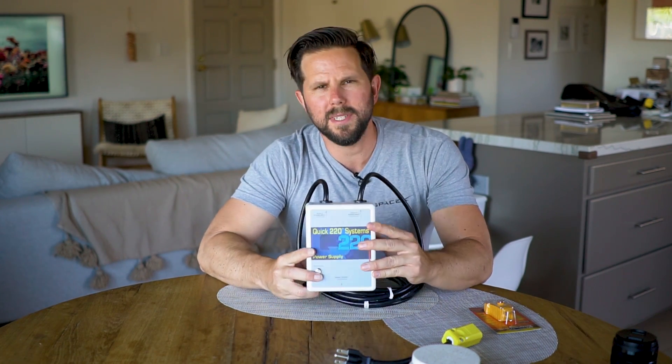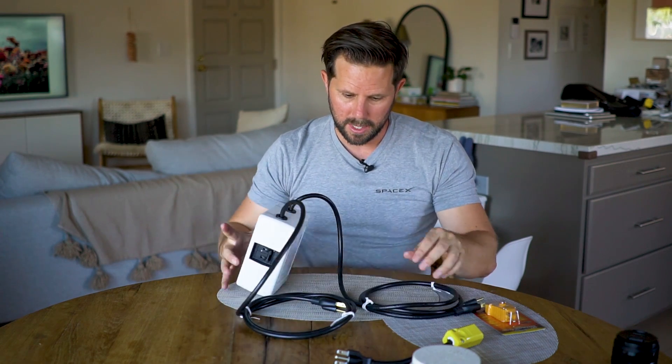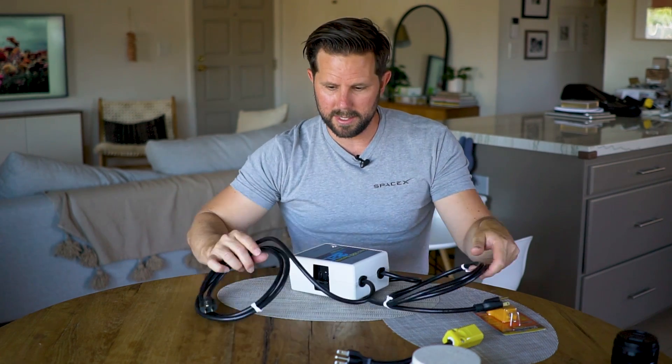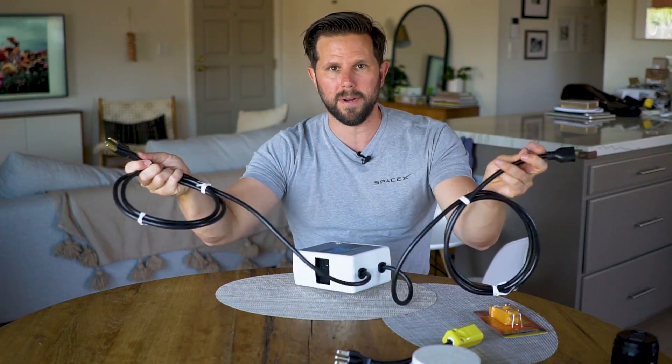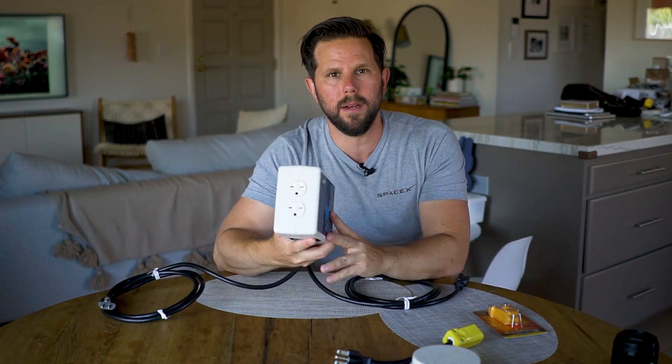And with this box, the Qwik 220, you do exactly kind of what I suggested. You plug it into two different outlets, it combines the power of them, and gives you essentially double the charge. The idea is that you could take this item and just plug these two ends into different outlets and then plug it into here.